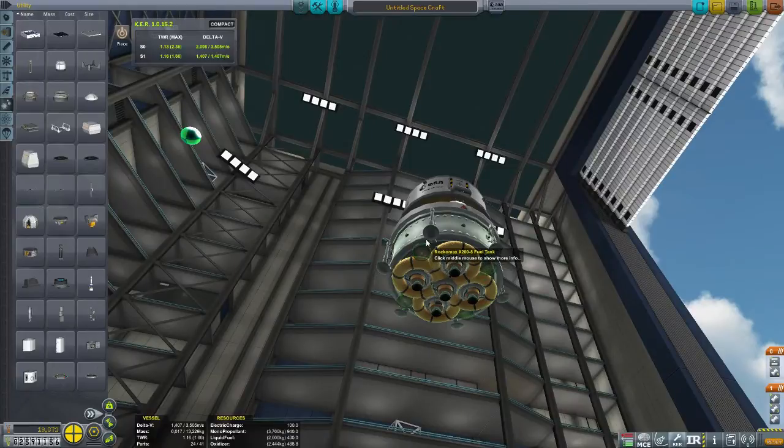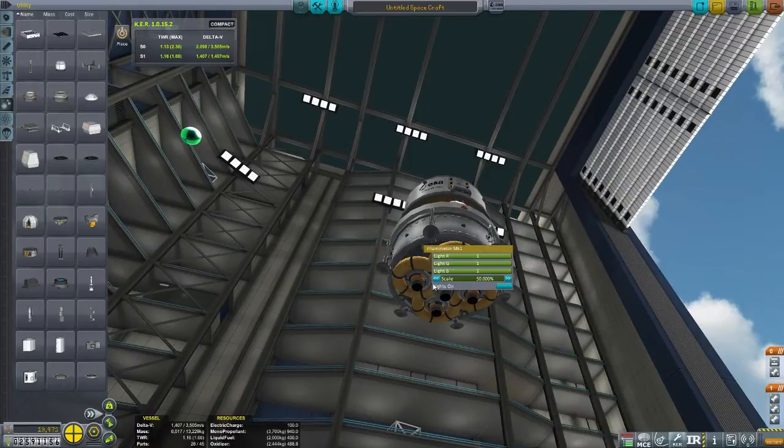We definitely want some lights on the bottom of it for our landing lights, because the moon can get kind of dark every once in a while. So we'll send that up and set them up. Now I'm going to use Tweak Scale to shrink them down a little bit.